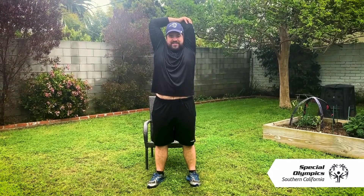Counting 1 through 30 on the left arm. Oh, that feels good! All the way through to 30.